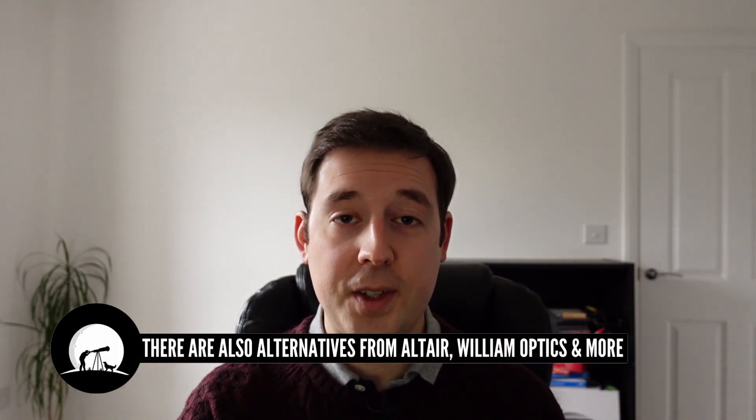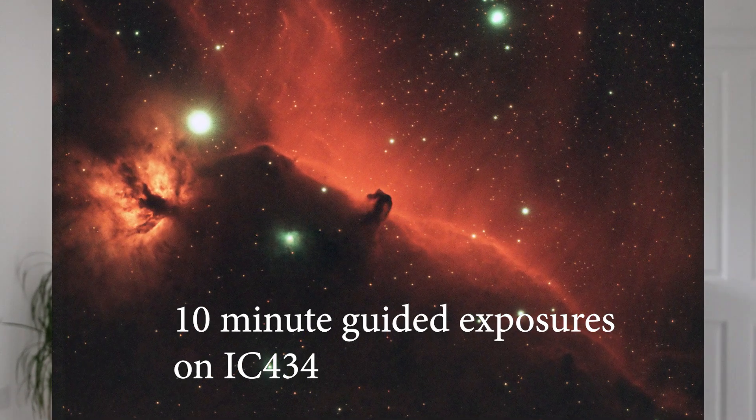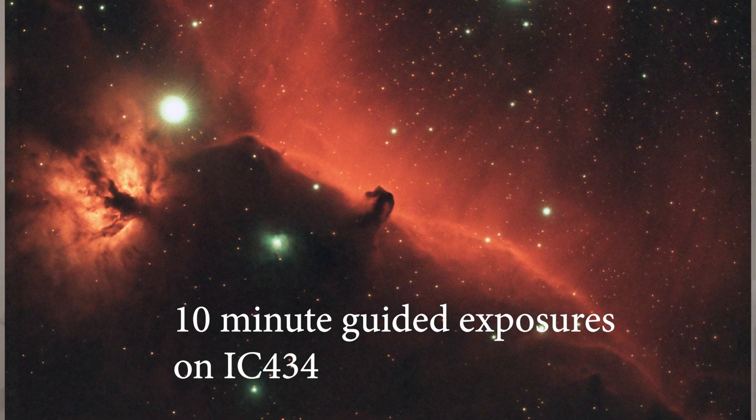When comparing this bundle to other options: ZWO have a 30mm mini guide scope, and Skywatcher also do a 9x50 finder scope that you can buy an adapter for, which is a lot cheaper than the 50ED — and people successfully use that as a guide scope too. The thing to bear in mind with the ZWO mini guide scope is that the longer the focal length of your imaging scope, the longer the focal length you'll want on your guide scope as well. I think I've over-specced what I need with my current 3-inch refractor, but I know I'll want a longer focal length telescope in the future.